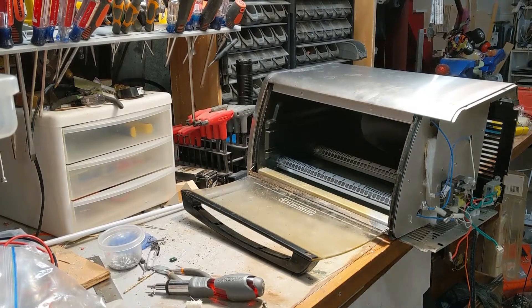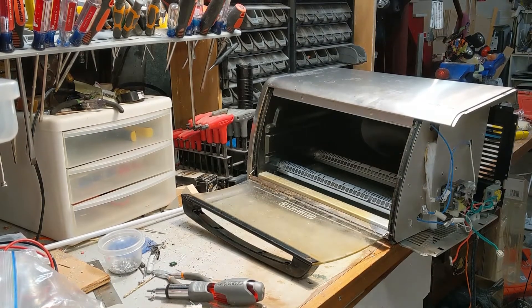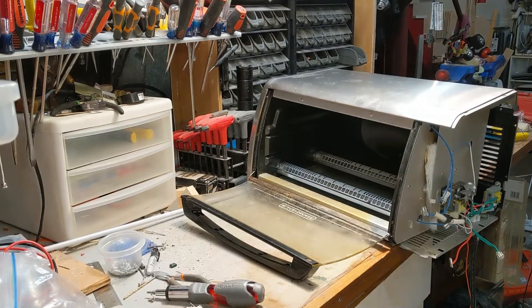So I've decided I'm not done yet here. I want to tear this down even more. So let's keep going.